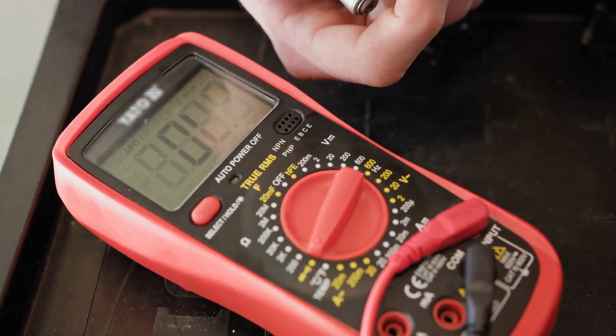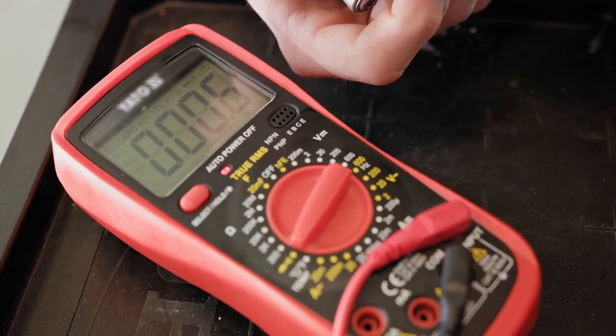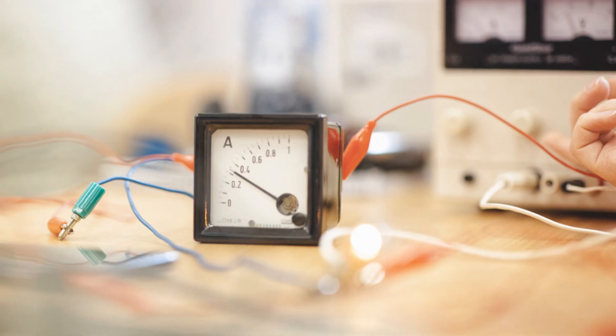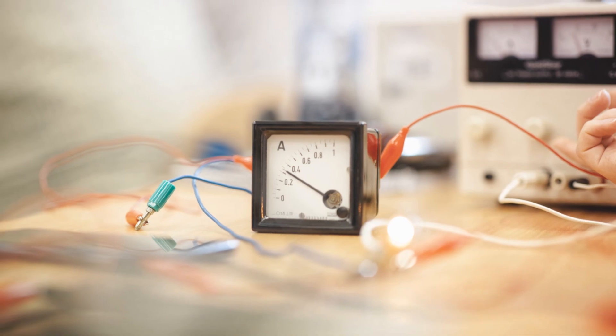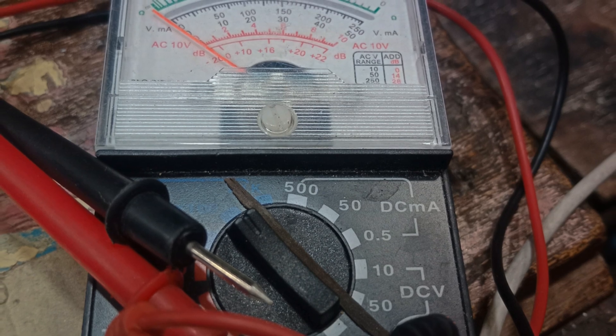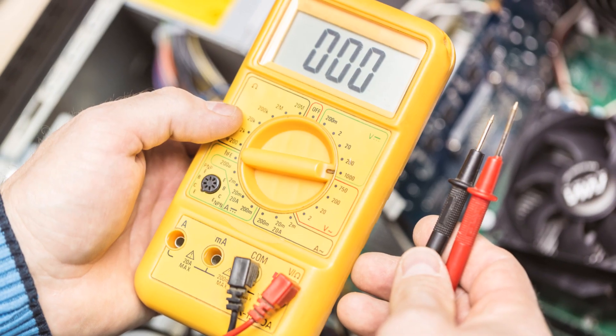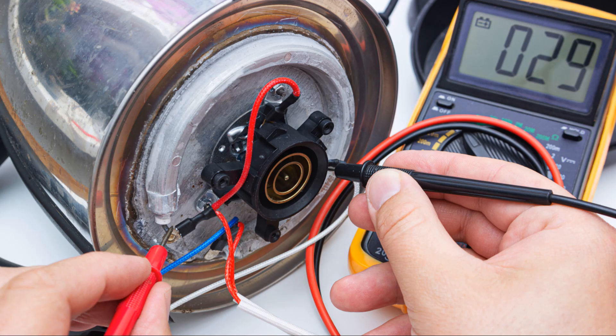The ammeter measures current in the ampere range. Its applications include power systems — measuring current in power distribution systems, generators, and motors — electrical testing of circuits, wiring, and devices for current flow and potential issues, as well as industrial and commercial applications such as monitoring current in industrial machinery, lighting systems, and commercial electrical systems.